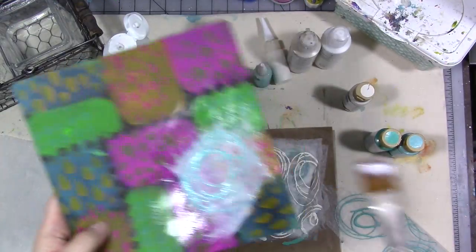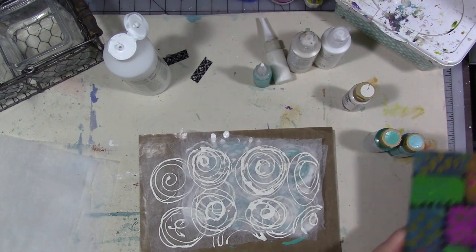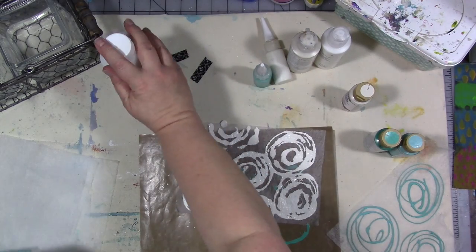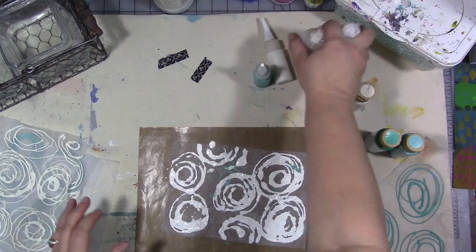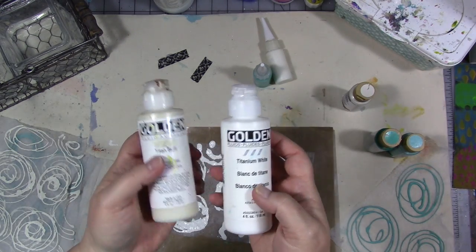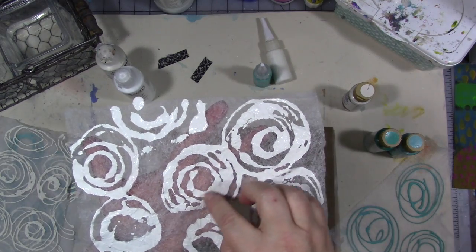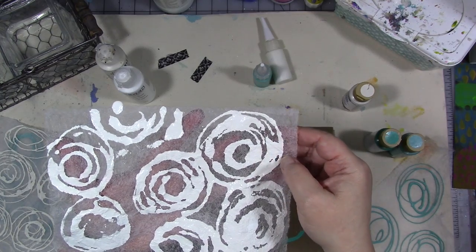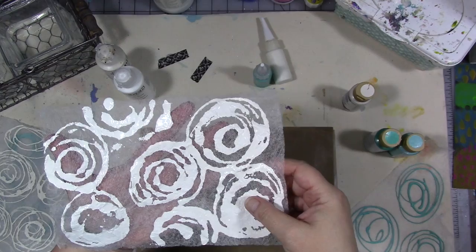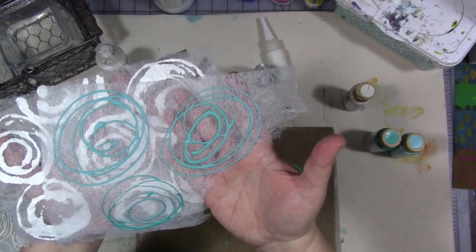All right, so this is how I made it — here's what worked and what didn't. The first time I tried it I used Golden fluid acrylics. I know you're all thinking those are really expensive — that's fine, because they didn't even work the way I thought they would. I got this result which is fine, but it wasn't what I was shooting for.